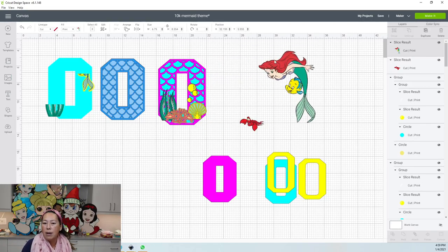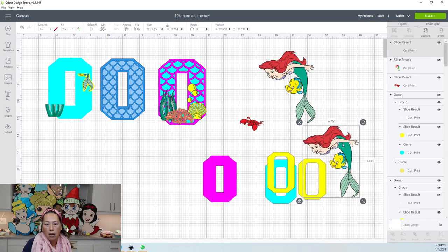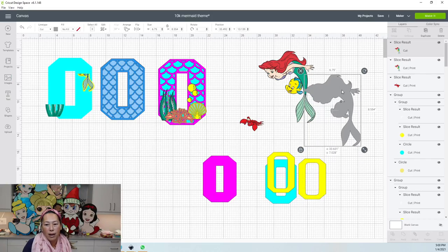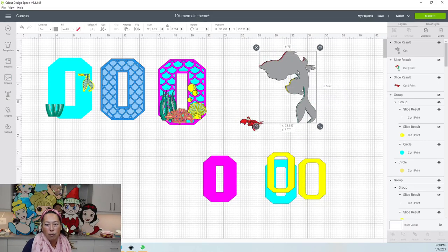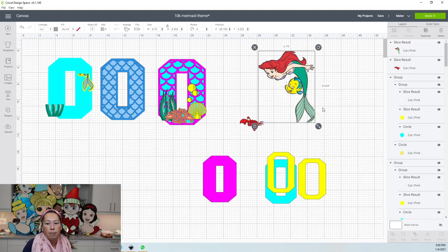Now — because it's a sticker or label, you still need to put it on something. Duplicate the image, and on the duplicate go up here and instead of print, select no fill — you want it to cut. It's going to cut on gray cardstock and go right behind the sticker. Then arrange and send it to the back. Do the same thing with each character.